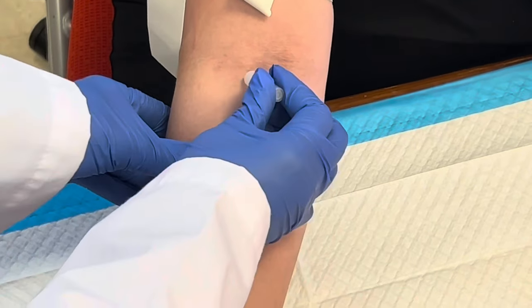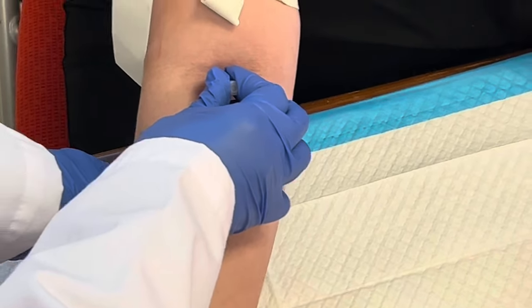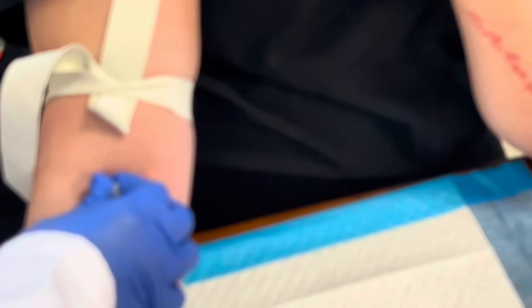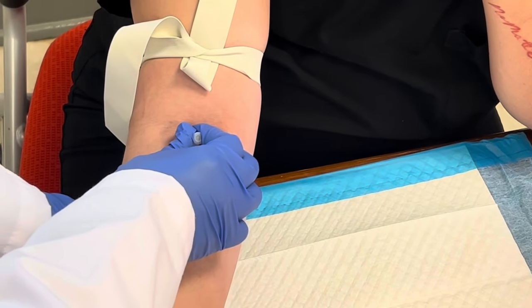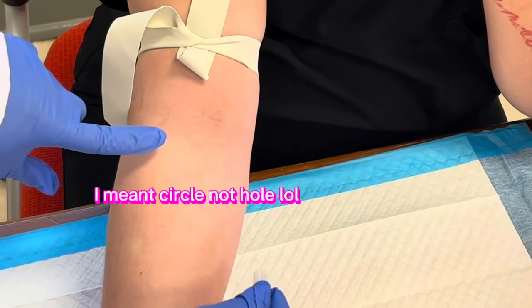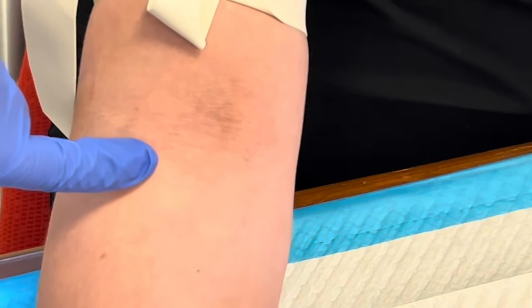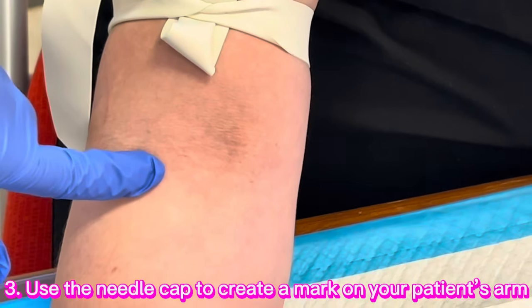So what I'm going to do, I'm going to take this cap and I'm going to press it into her arm. I'm going to press it into her arm just for a few seconds, and then that's going to create a little mark so I'll know exactly where I'm going.